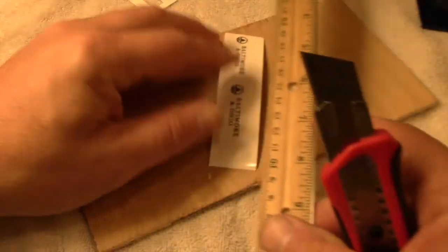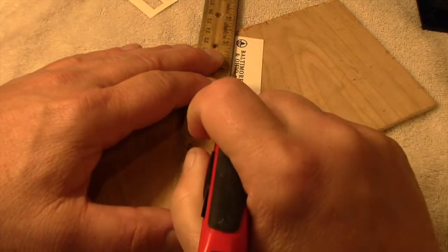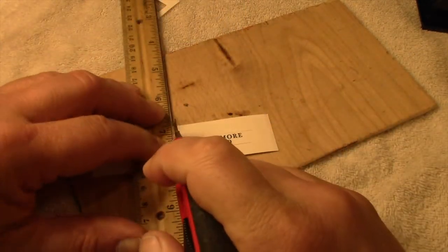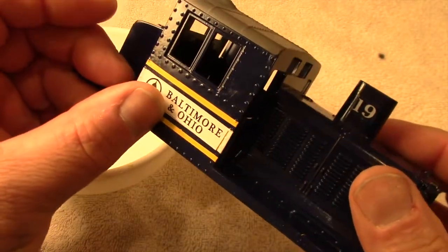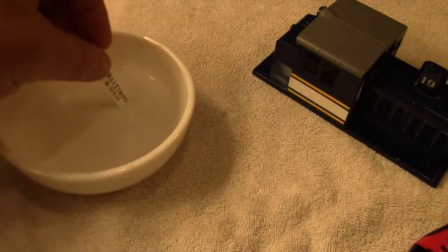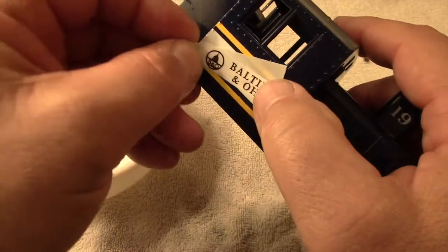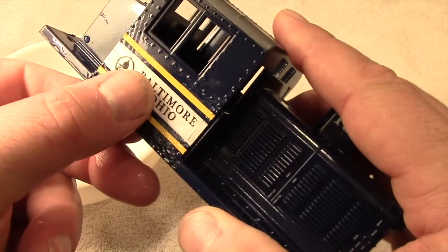I'm making my own decals, which is another reason for the white stripe on the cab. This was printed on white inkjet decal paper and sealed with a clear spray before being applied to the sides. The placement looks good, and then it's applied just like any other decal.